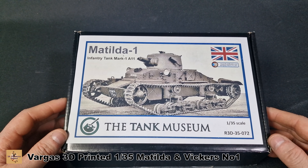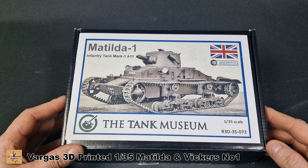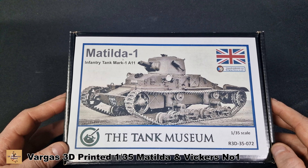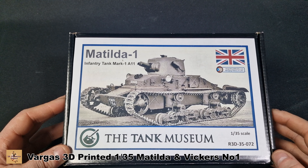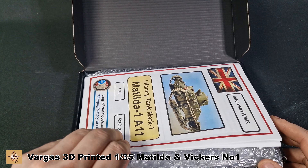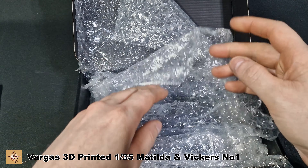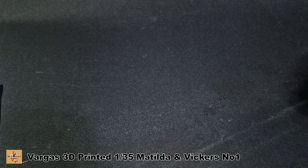So we're going to take the Matilda One first. The kit code is R3D/35/072 from the Tank Museum. They also have other ranges and you can go to the Vargas web page as well. If you're in the UK, get them from the Tank Museum as it cuts out the shipping cost from the US. They also have artillery guns and other stuff, all 3D printed. It comes in a nice tidy box with a worksheet, and the parts are nicely packaged in bubble wrap and bags.